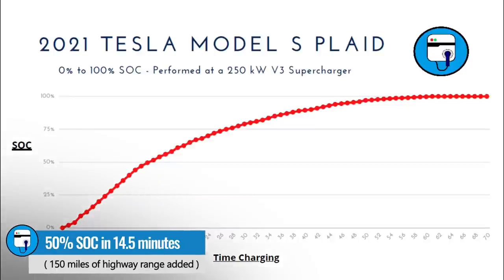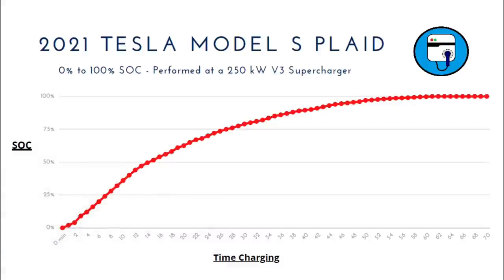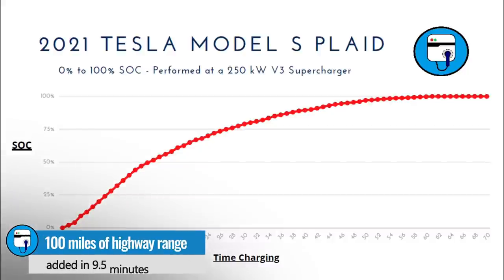I just completed my 300-mile range test at 70 miles an hour. So in 14 and a half minutes, you can get 150 miles of range replenished if you plug in at 0%. Not too many people are going to do that, but it can replenish 150 miles in under 15 minutes, which is great. Another thing I always point out is how long it takes to replenish 100 miles — if you plug in at 0%, you replenish 100 miles of range when the battery hits 33% state of charge, and that happens in nine and a half minutes. So you add 100 miles of range back in less than 10 minutes.